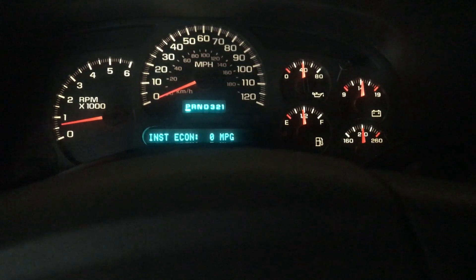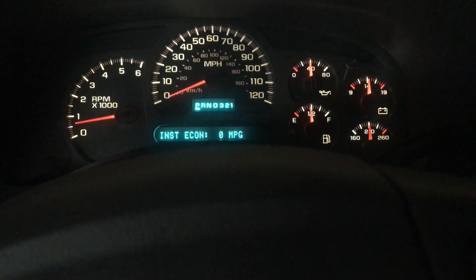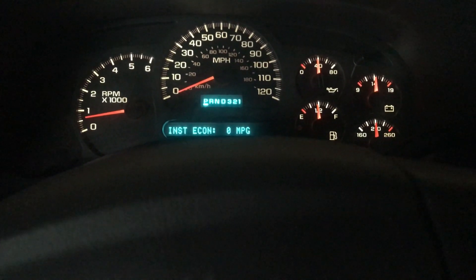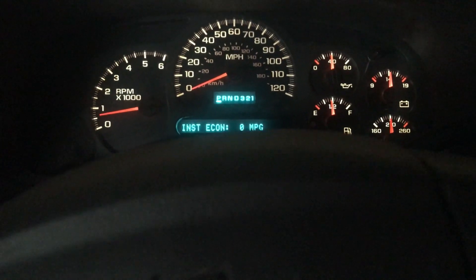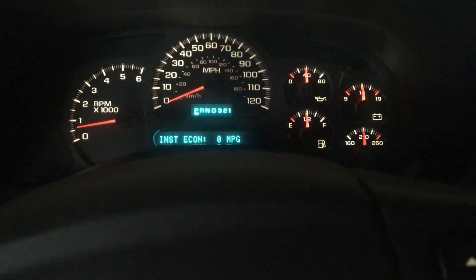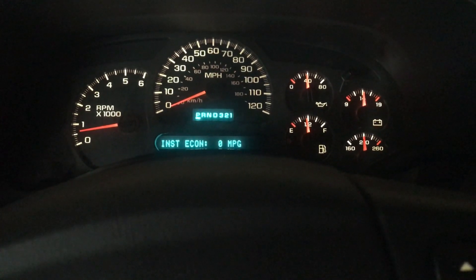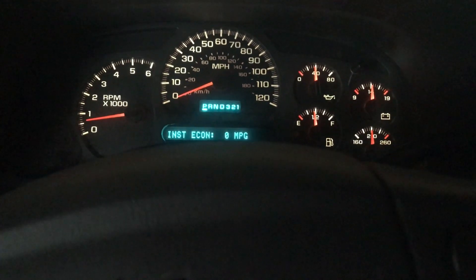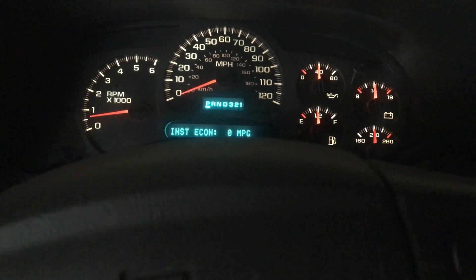We're sitting here in the Suburban and I thought I would go over what the transmission rebuild cost. I looked around on Craigslist before I decided to rebuild it. I was leaning towards rebuilding it myself anyway, but I just wanted to see what it would cost if I had someone else do it.